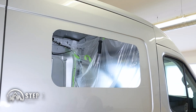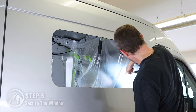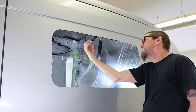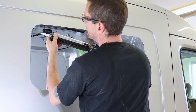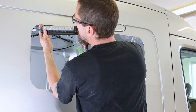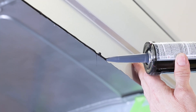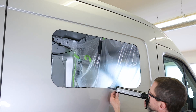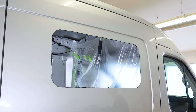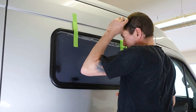Now we can secure the window. Begin by applying some anti-rust paint along the inside edge of the hole you made. With anti-rust paint applied, take some polyurethane and apply it along the outside of the window hole. Our preferred polyurethane is Cica 221. An example of how to apply this can be seen here. Now take your window and slot it into place. As you position the window, double check that it is still parallel with the body line.